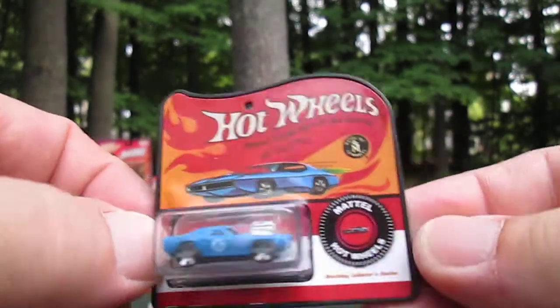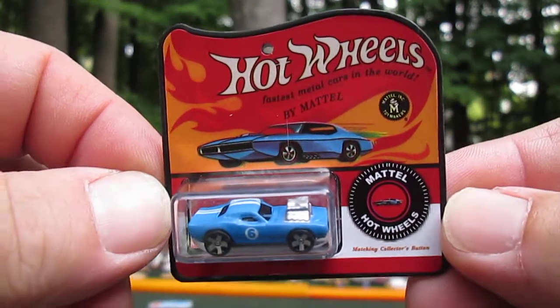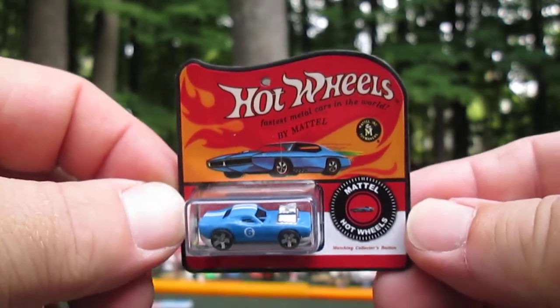Thanks so much for tuning in and watching me unbox this mini Hot Wheels — the world's smallest Hot Wheels. Thanks so much, and please subscribe to Timmy's Tent.